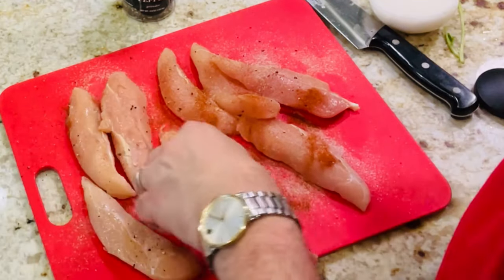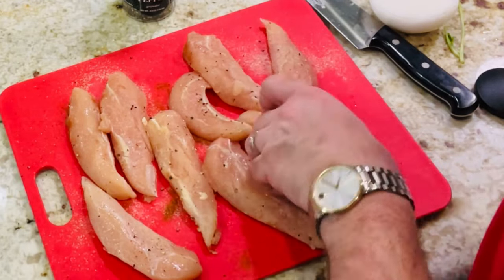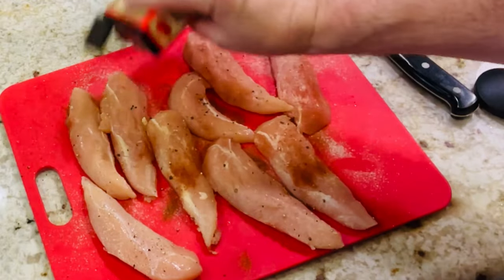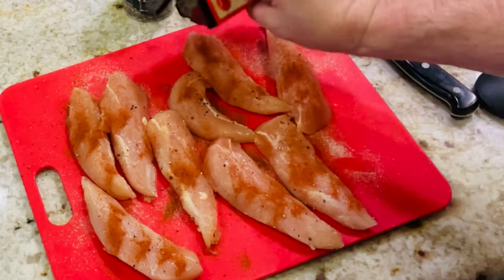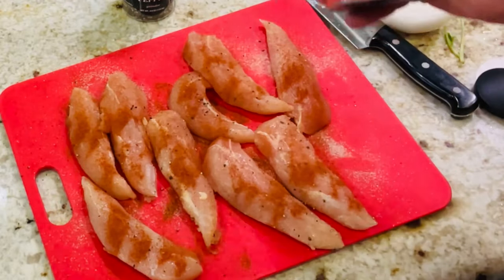And then some onion powder — definitely some onion powder — both sides. I always use, even for this Mexican or Tex-Mex dish, my favorite: Hungarian sweet paprika, the Zeged brand. I just love how this makes my chicken taste so good. People say it doesn't make a difference with paprika, but it sure does. You can find it at Central Market or even on Amazon.